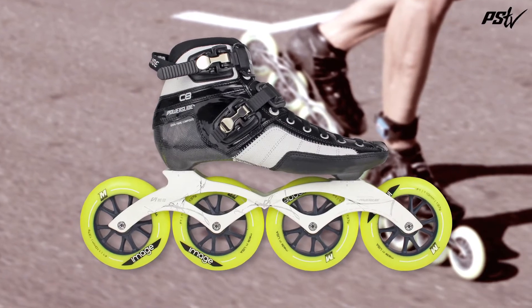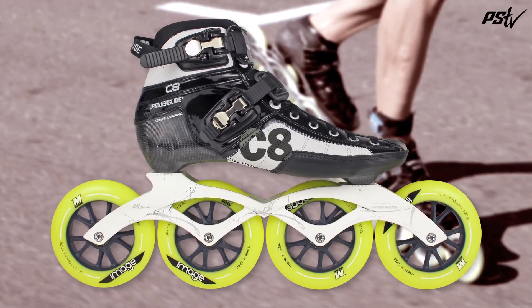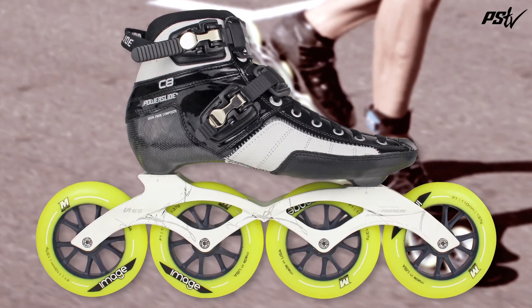Is it a fitness skate? Is it a speed skate? No, it's the C8. It's the perfect mix between comfort and speed.